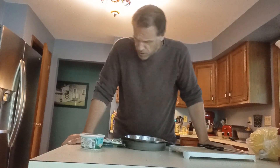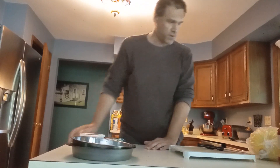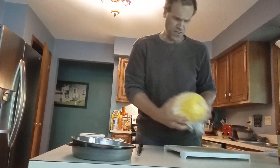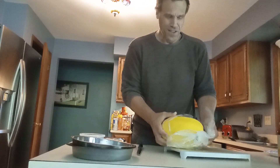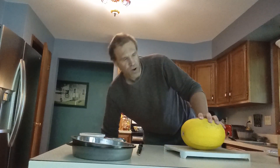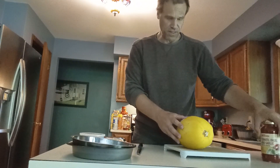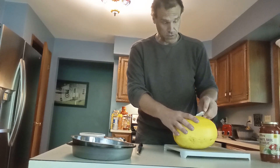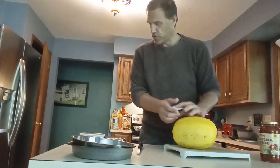Hey gals and guys, it's Christopher Mosher from MyMediaHelper.com and this time out we're just going to do something very simple, very easy recipe. It's basically just spaghetti squash — spaghetti without noodles. I just made some vegan lasagna, no dairy products, all just vegetables and spices. I used eggplant for the noodles instead of actual noodles. Saves a little weight and it's good for weight loss.